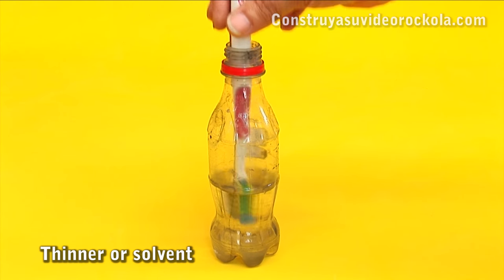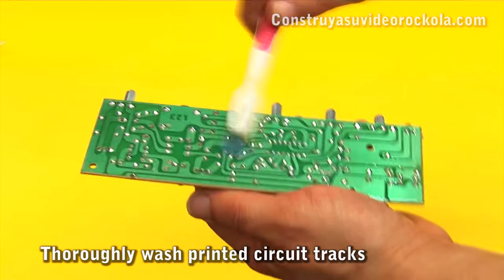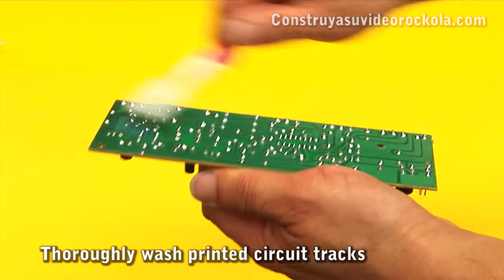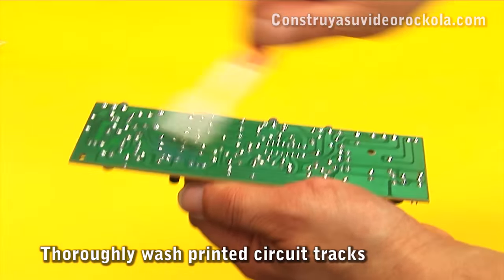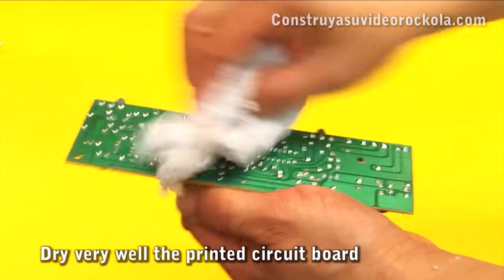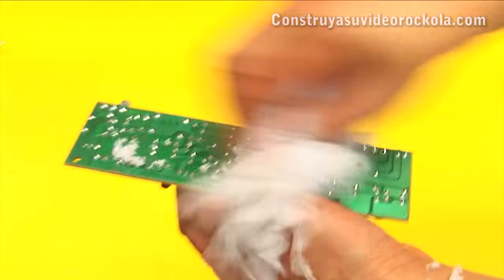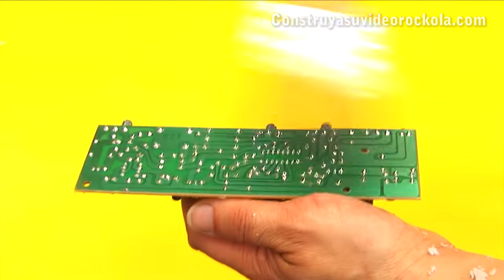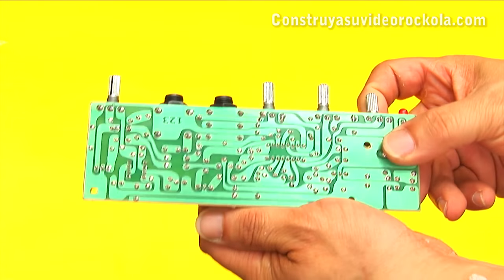Using a toothbrush and thinner, we proceed to wash the PCB very well on the tracks side. The idea is to remove grease and all metal particles and solder which can generate short circuits. With a piece of toilet paper, dry the PCB very well and finish cleaning with a dry brush. The PCB should be clean and shiny.